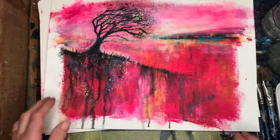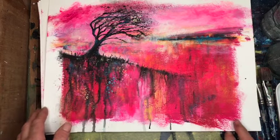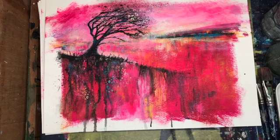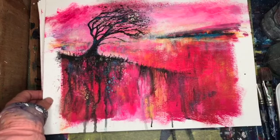The inspiration came from Soraya French when I saw her at Patchings last year. She's been using fluorescent pink in her painting and I just adored it and thought yes, I want to have a go at that. So that's where the inspiration came from.